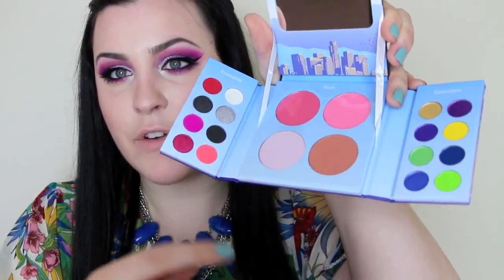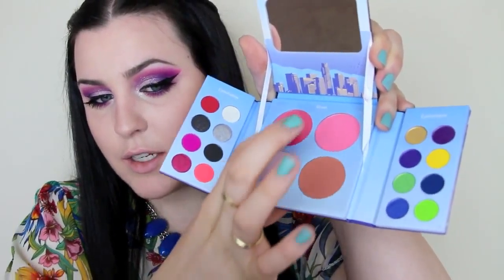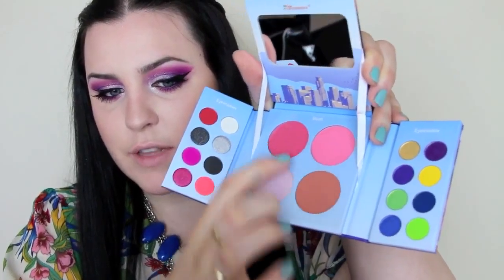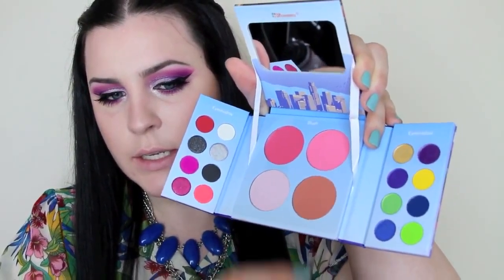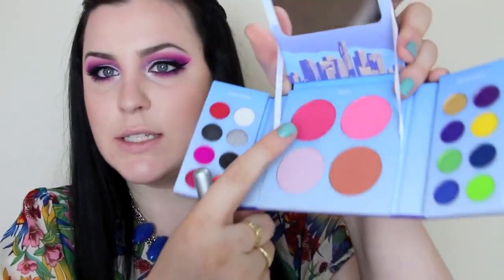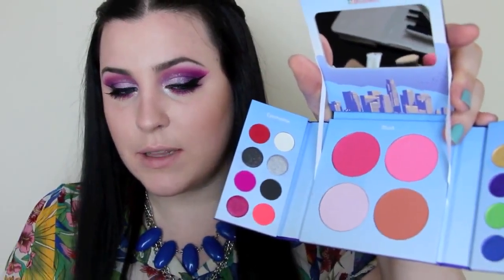And then going back into this palette from BH Cosmetics, there are a ton of beautiful blushes. I think I'm going to do a mixture of like all three of these together because I kind of want a mixture of all of them. So I'm just going to muck around and see what I come up with. This one does have a shimmer to it and that's going to be really beautiful. So I'm just going to go in with all three literally and just blend that up into that contour.